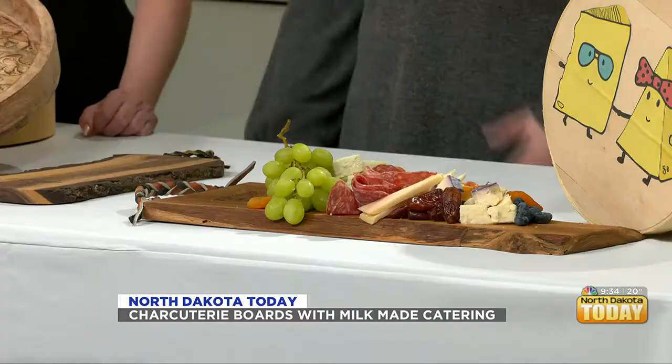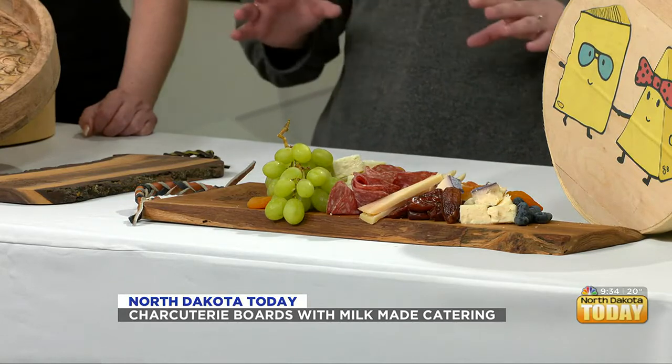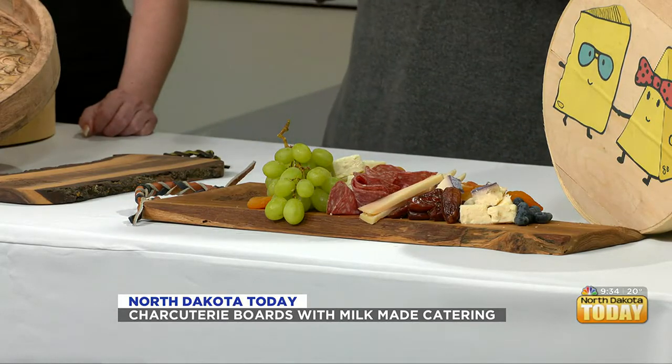Everybody loves cheese. Don't underestimate how much people love cheese. Some of us don't necessarily have the aesthetic eye that you do, and this is gorgeous. I'm here with a couple of really easy-to-remember tips and tricks for when you're at home trying to make something for your guests.